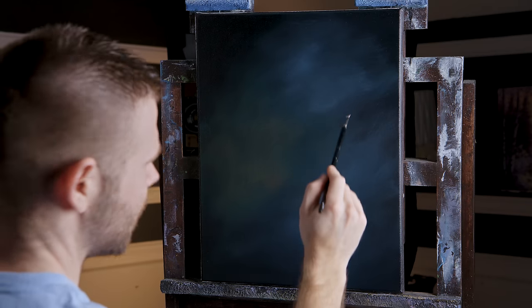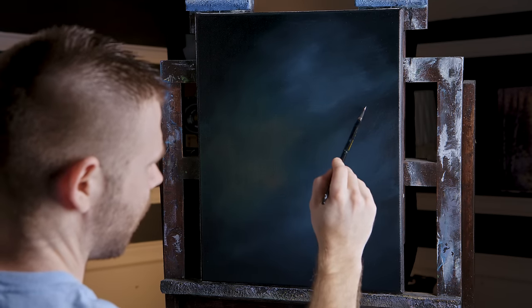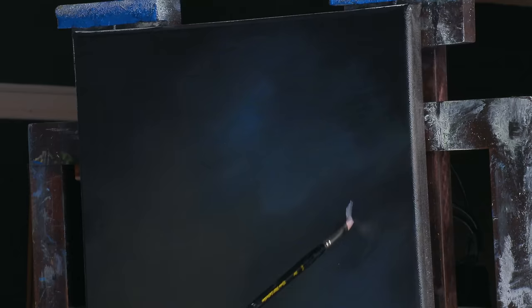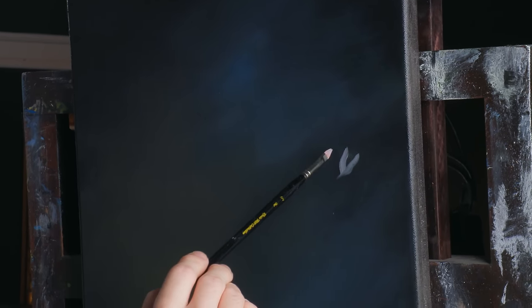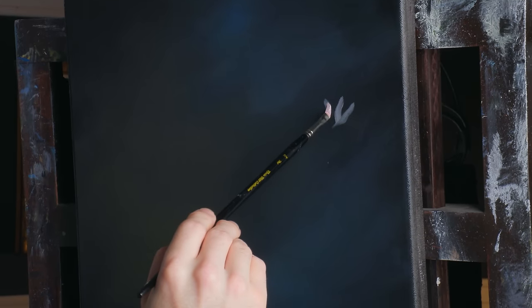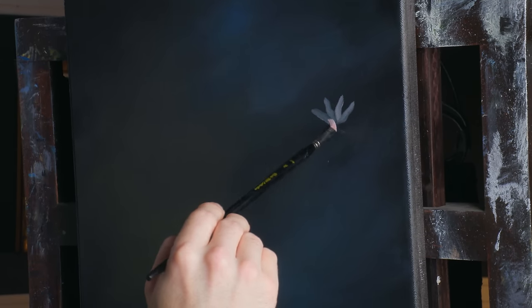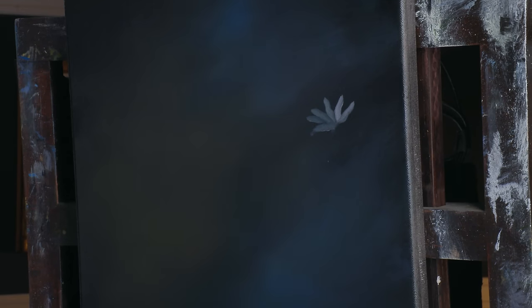I'm just going to start building in my daisies where I want them. Let's start right here — that's kind of pretty. I'm just going to set my brush down on the top here, press down, and kind of give it a little soft wiggle. Oh, this is easy on that black canvas.